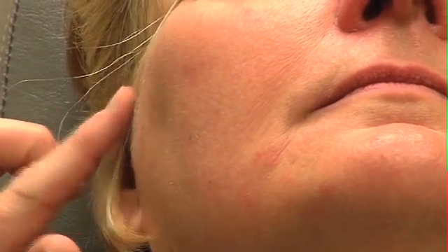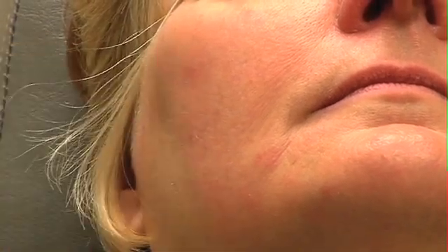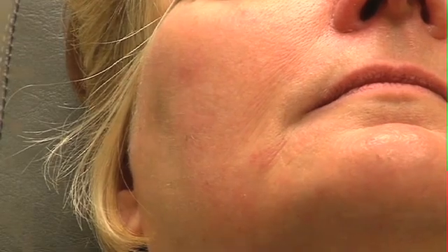They work well for all these little dark spots as well. These will get a little darker, turn into little small scabs, and then they'll just flake off and they'll be gone. These go away usually with one to two treatments, and then we'll have her follow up in two to three weeks and do another treatment.